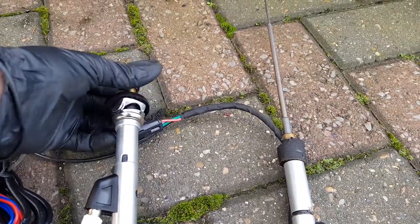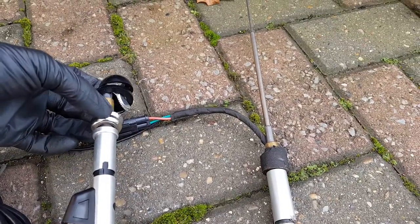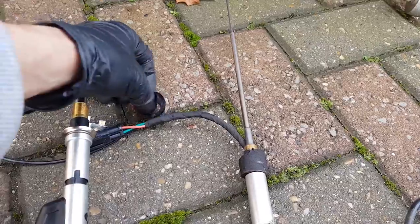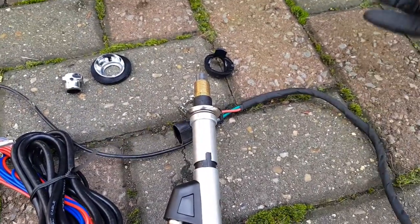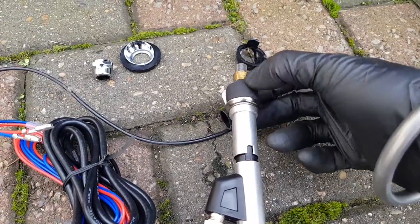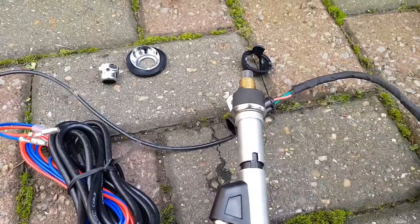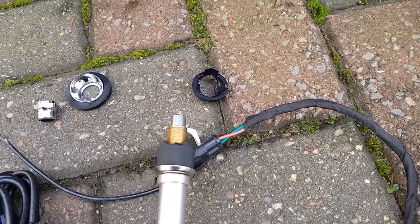Let's do the swap over - get this off and see if it slips over the new one. Perfect, it does. So now we can just do the reverse and put this back into the car.